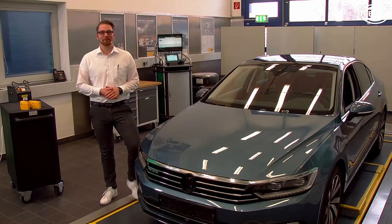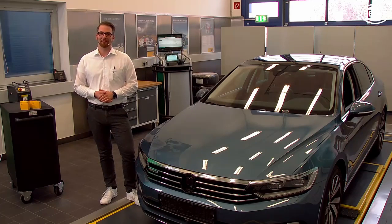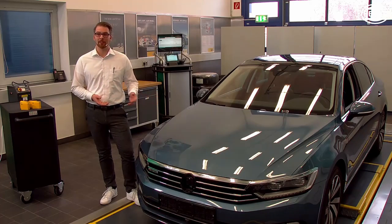Hello and welcome to the Hella Academy. In this video we would like to show you how to configure a Hella universal tire pressure sensor that fits your vehicle.